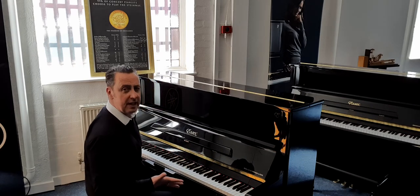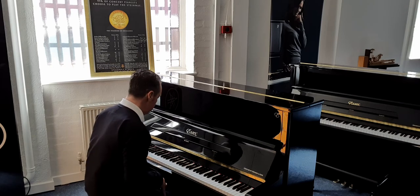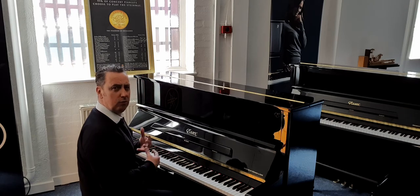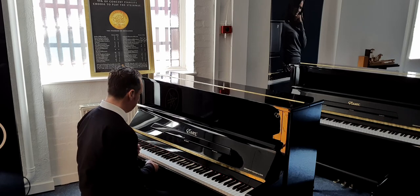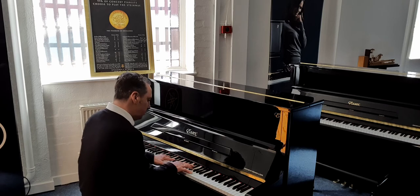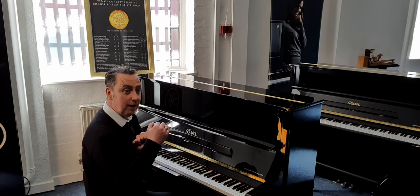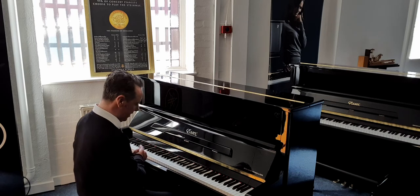It's got a lovely depth of tone. I'll just show you some of the bass notes — I'll do an E-flat and a few chords just so you can hear that. Oh, lovely rich bass. Lovely ringing sustain.